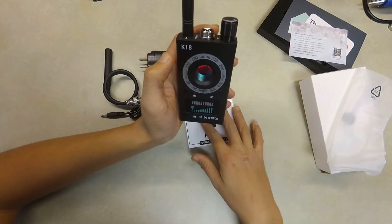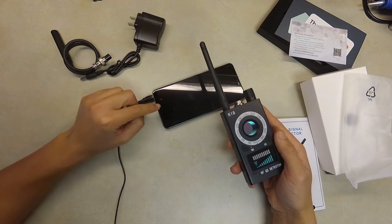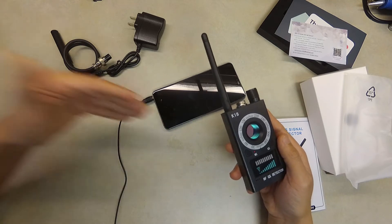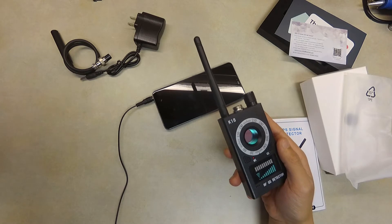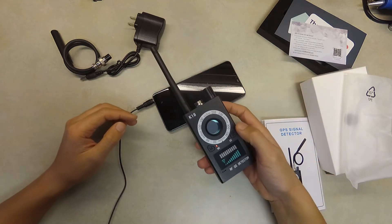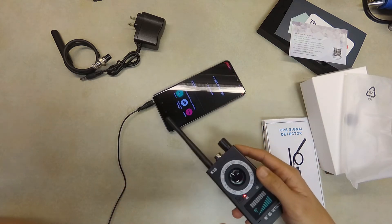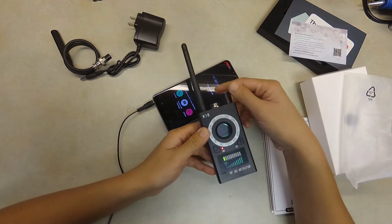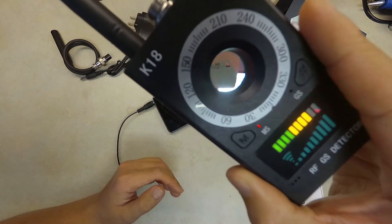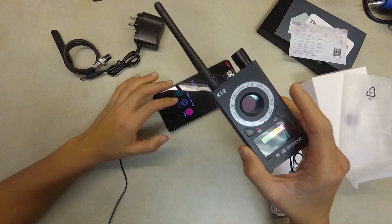Let me test this function. I have my phone here — if I hold the device close to my phone it doesn't pick up any signal, but if I call my phone this device will vibrate and alert me that there's a GSM cellular signal coming in. I'm calling my phone now — wait a little bit — and you can see when the signal comes in the device starts vibrating.